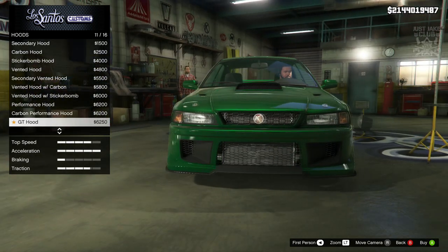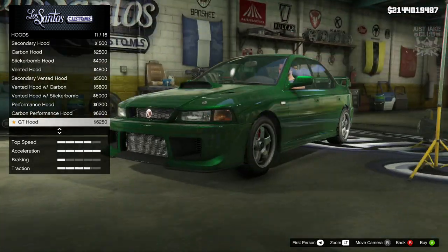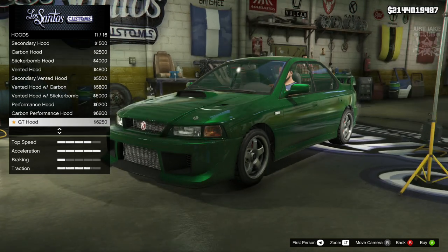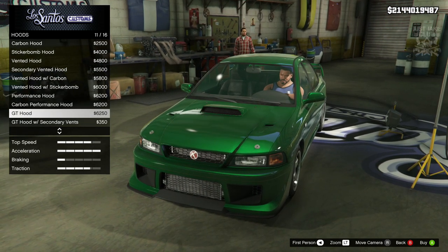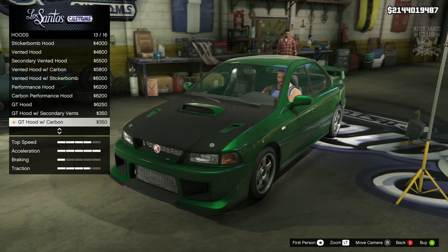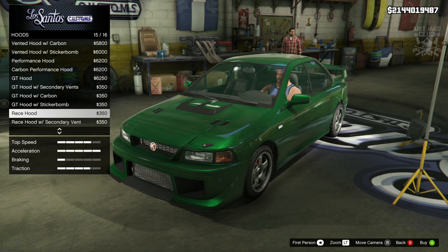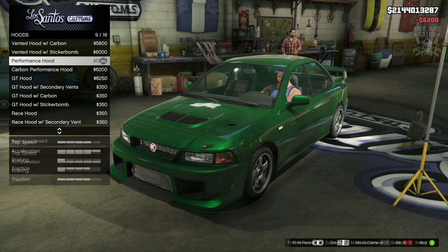Because obviously with the GT hood you can see that is definitely an Impreza hood. And then when you look at the lights and the front end of this, this is very much like an Evo. But then you can see it's got a little bit of Impreza in it as well. It's hard to pinpoint exactly what sort of car this is supposed to be. But you can definitely see it's a mix of both and it looks awesome. My favourite was the performance hood, so I'm going to grab that.